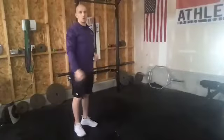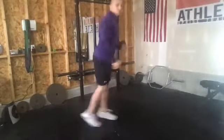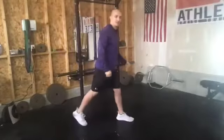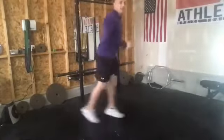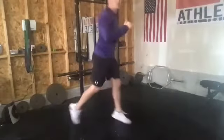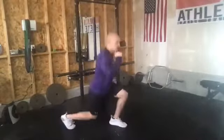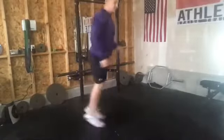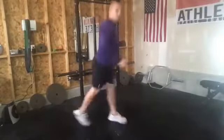Next exercise is going to be a lunge jump. We're going to go feet apart, lunge down, and then jump, switching feet, and alternating to the opposite side. I just want you to try and keep moving throughout that whole 30 seconds. Ready, go. Good, stay in place. If you want to, you can shoot for height — try to get up as high as you can with each one. Think about landing softly as you go through.